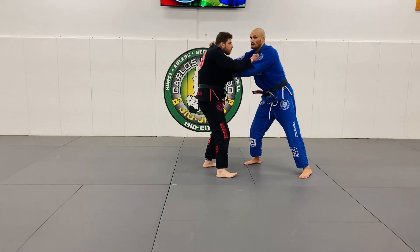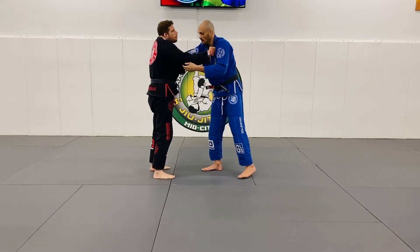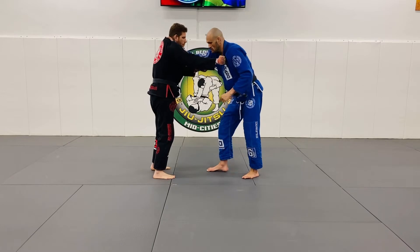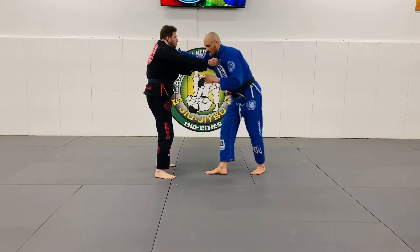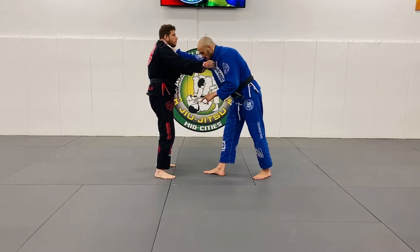What happens is they'll want to probably posture up, where you have this cross-collar grip. Then you're going to go for a collar drag. The collar drag is stepping up this way and tripping. The second I step in, my left hand is going to flip his leg.